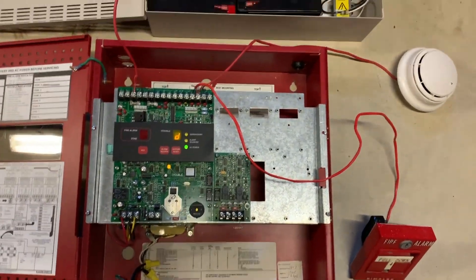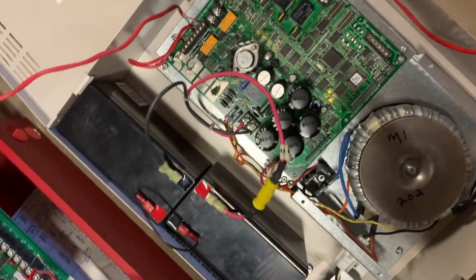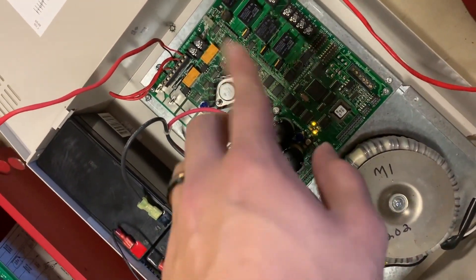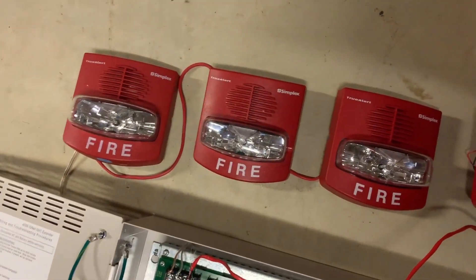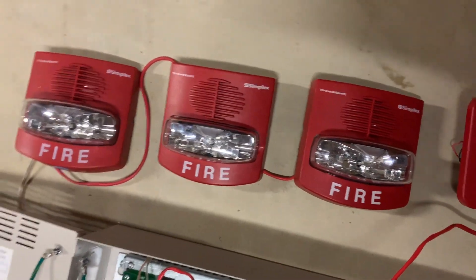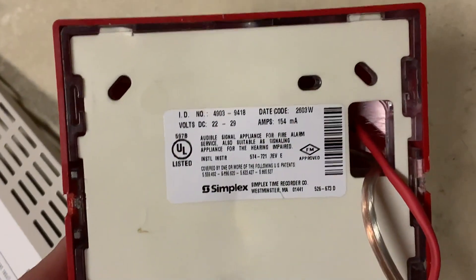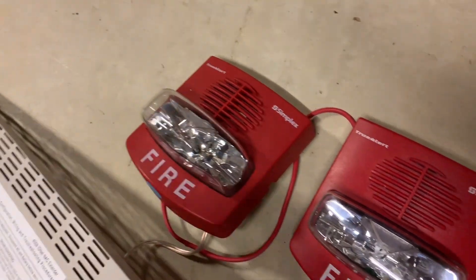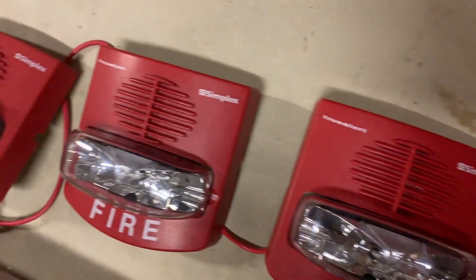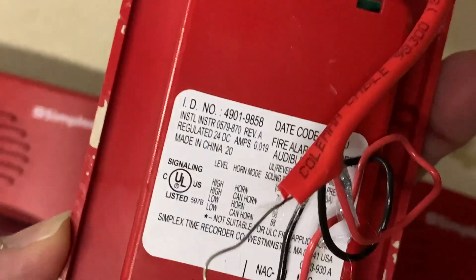It's all Simplex themed today. This is connected to the Simplex 4009, which you can see has troubles on it because it doesn't have AC power, and all those are blinking because these are all open circuits. Speaking of devices, we have three SmartSync TrueAlerts — these two are the ones you've seen before, and this one is a 4903-9418, a fixed 75 Candela SmartSync horn strobe. There's also a Simplex SmartSync mini horn, model number 4901-9858, which should theoretically sync with it.